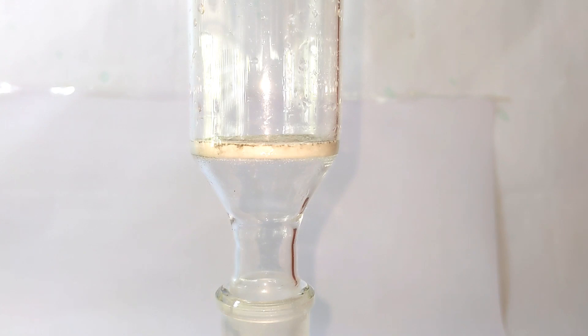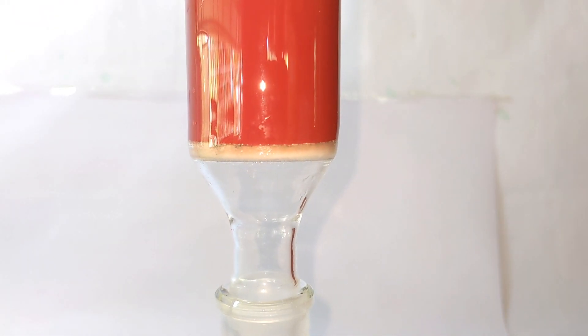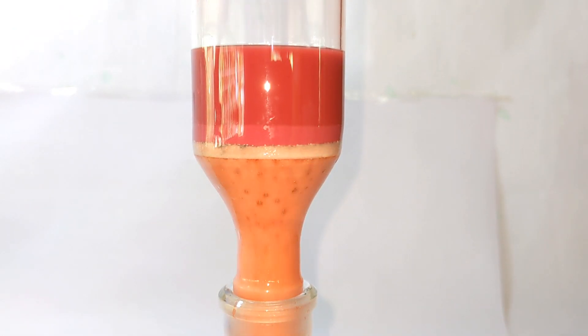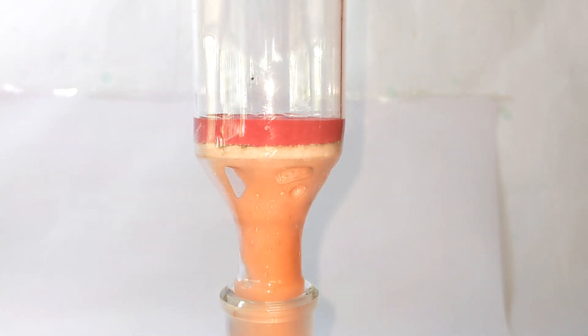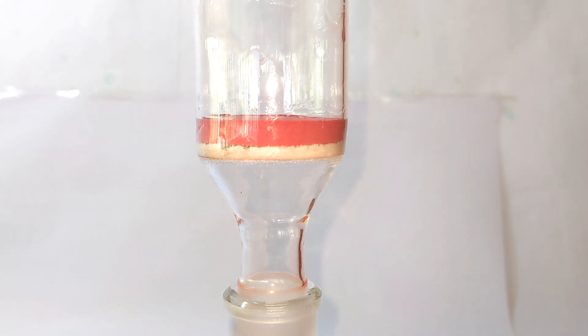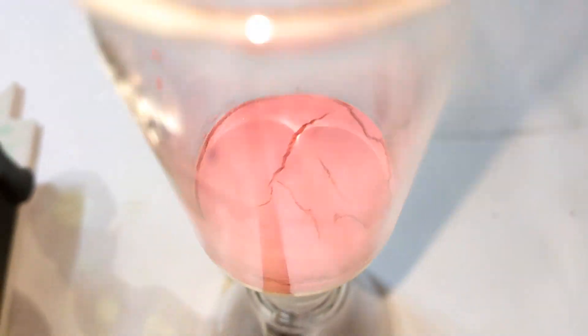The precipitate was then filtered. I used a vacuum filtration setup for easy filtration. The vacuum was kept turned on so that all the water from the product will be sucked inside and the product will be dried.